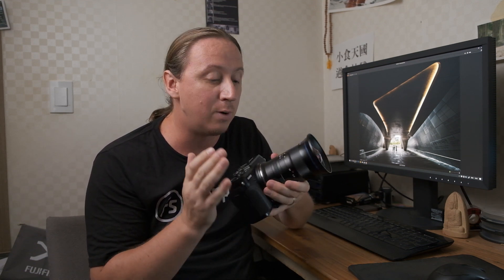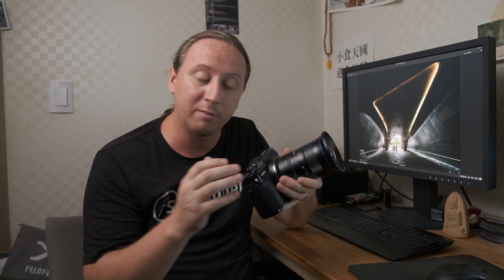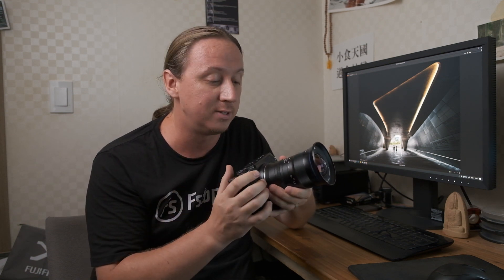Full disclosure: Laowa did send this to me. It is a final production sample, and they've asked me to test it, make a few sample images, and give my thoughts on it. So with that in mind, let's jump into some pictures.